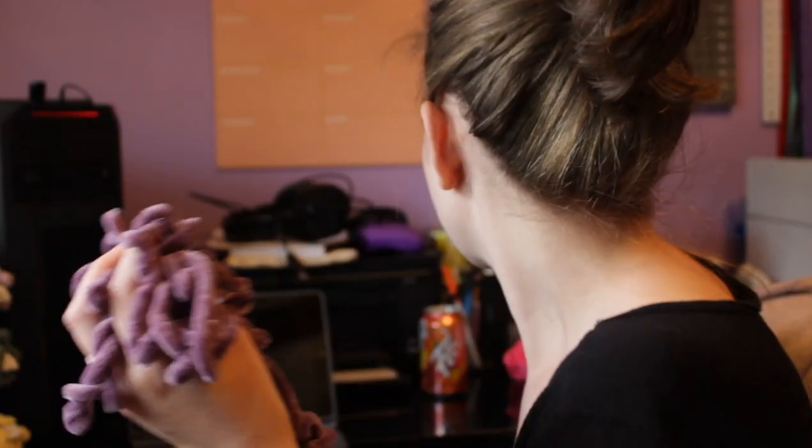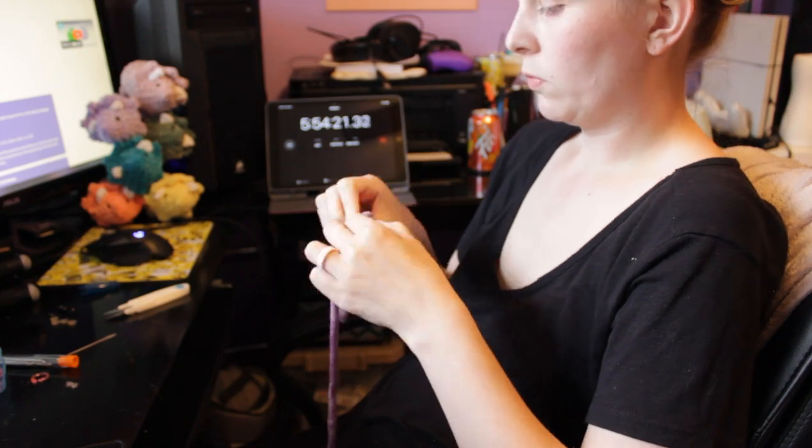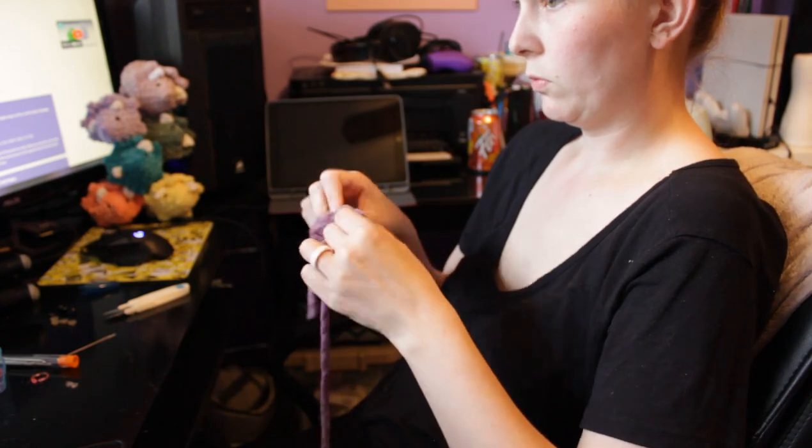Do you think this is enough yarn to make a dino? I feel like it's definitely not going to be enough — I think I'm going to lose yarn chicken. But it's okay because I have a whole other skein, we'll see how far this gets me. I didn't even finish the head and I'm definitely losing yarn chicken, but I have a whole other skein so we're good.